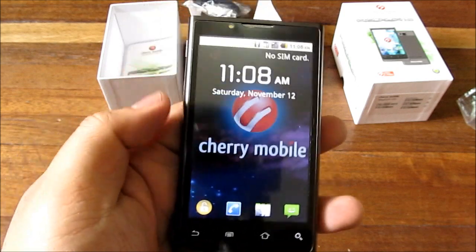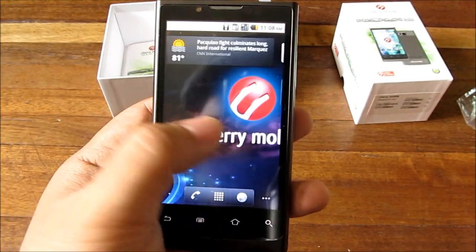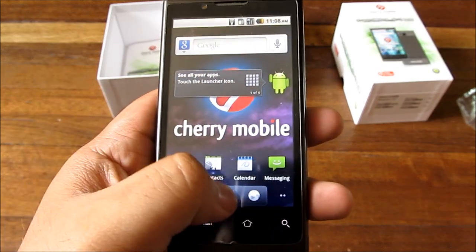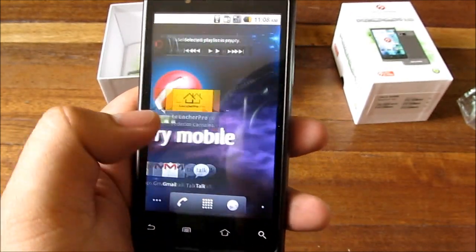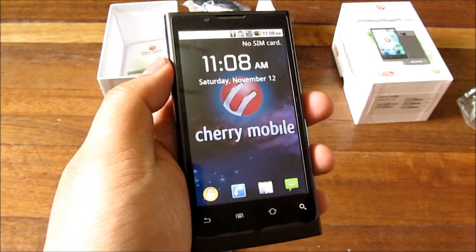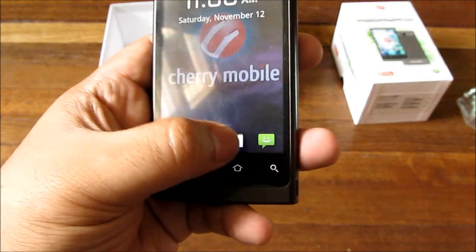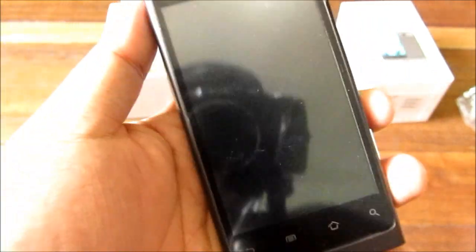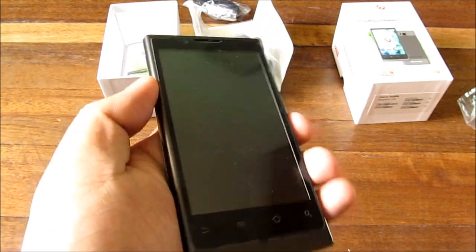Let's check out the UI. It's not super stock Android — it has some customizations — but most parts look stock, like the home screens and menu. You get five home screens with side scroll. The unlock screen is a little different, with shortcuts to unlock directly into specific apps. You can probably customize those shortcuts.